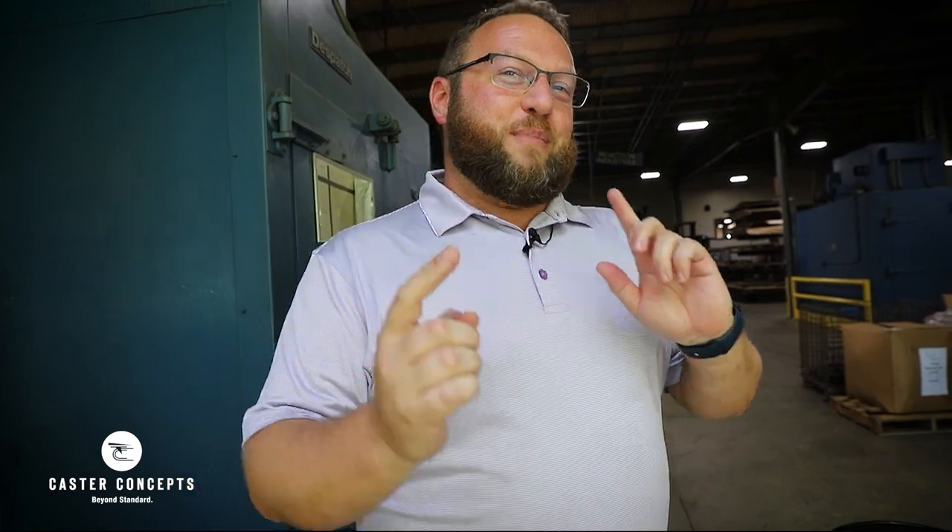Cory Faust here again with Caster Concepts. Today I want to discuss high temperature casters and all the needs that they can meet for your combustible situations.